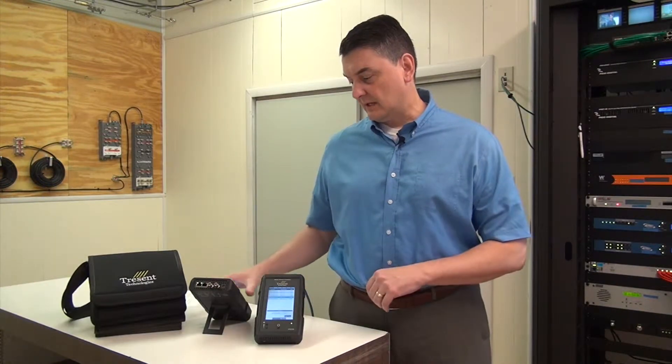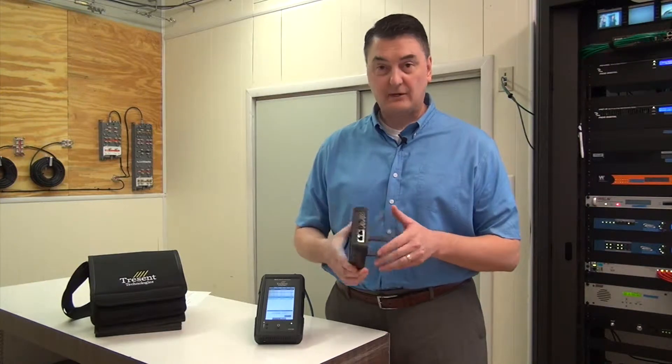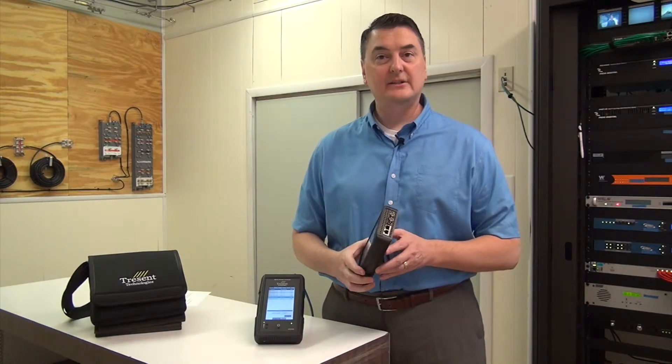Hi, my name is Joe Deschamps. I'm CTO and President of Trezin Technologies, and today I'm going to demonstrate the IPQ1000. It's a handheld MPEG Analyzer.